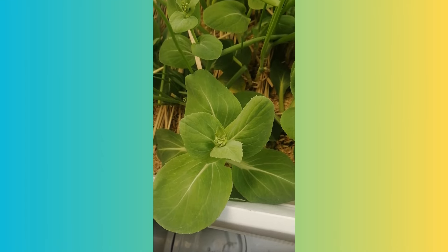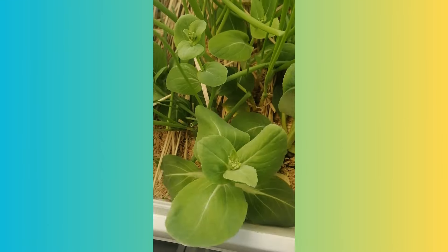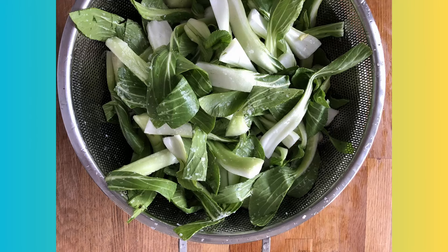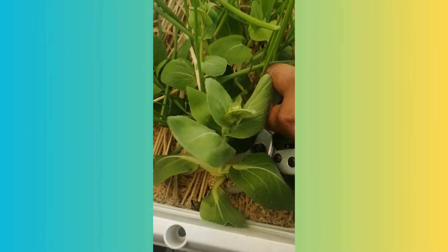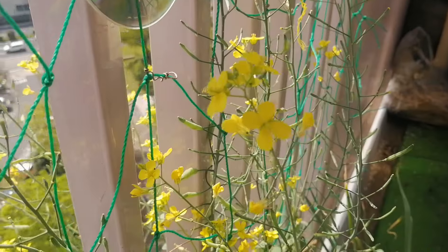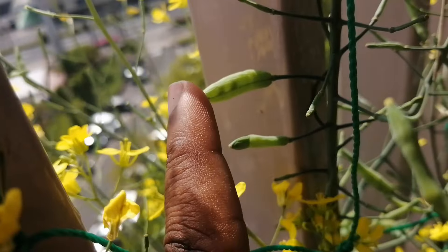One thing to look out for is bolting. Once a plant starts stretching, it's preparing to flower and go to seed. It's still edible but it may be a little bitter, so at the first sign of bolting it's best to just harvest the whole bok choy plant — or like me, you can leave it to flower for the pollinators and to produce bok choy seeds.